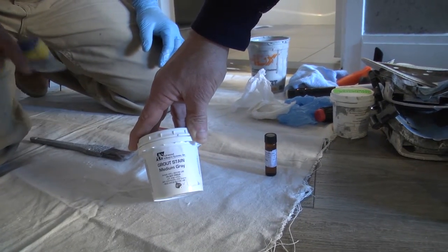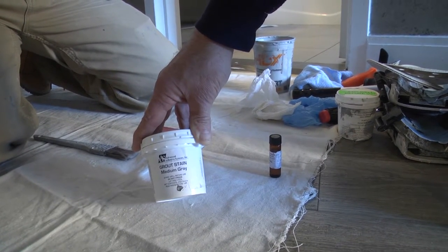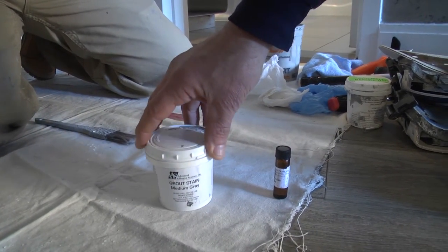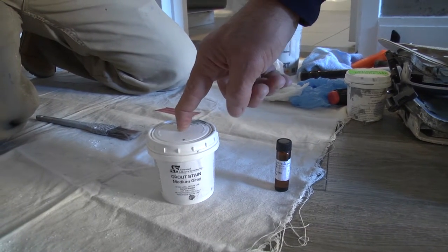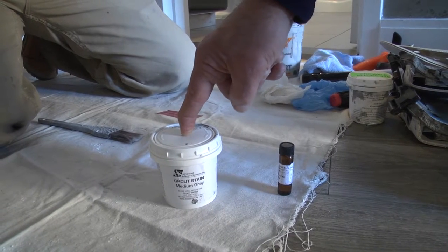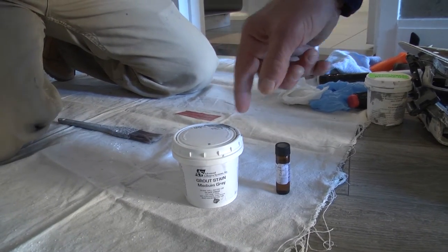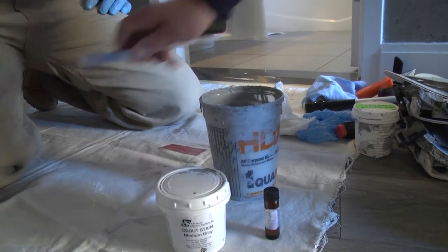The last procedure we'll be doing is applying our nanotechnology grout stain — this is medium gray. This is the catalyst that's added into this. We have 24 hours to use it. This enables the material to cross-link and cure almost like an epoxy. It's water-based, there's no smell associated with this. Room is ready to sell if we're doing just grout stain about an hour after we apply it. So we add this into this and we mix it.